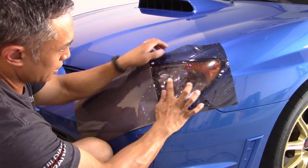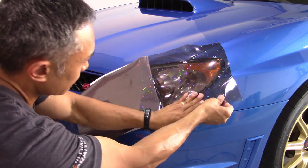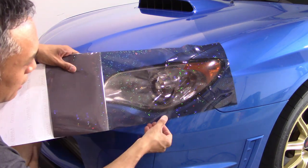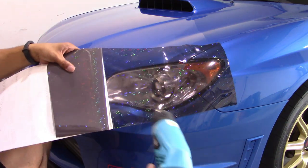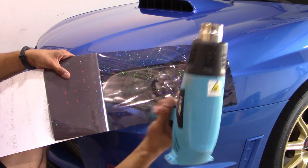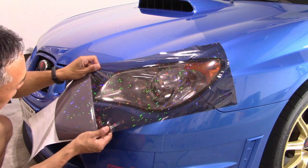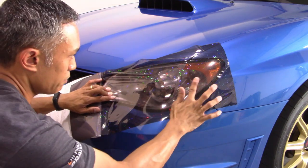That bubble is because there's a curvature right in that area. I'm just laying this down and glassing it out up and down and left and right. Now I'm going to go back just a little bit and gently heat the film. You don't want to heat it too much and stretch too much because of the hex pattern — if you do that you'll distort the hex pattern. So I'm just using the heat gun on low just to warm the film up so it's a little bit softer, giving a little bit of tension and stretch but not so much that it distorts the hex tint pattern too much.